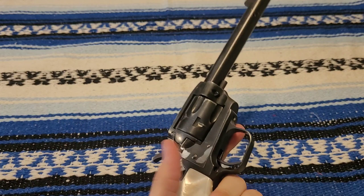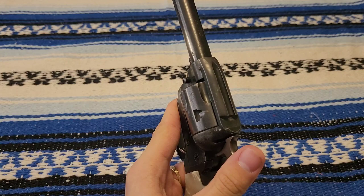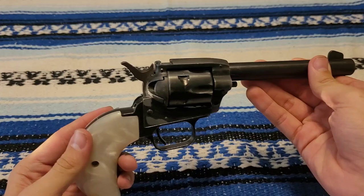They're great guns. Cheap. Great for giving a little kid to teach them how to shoot. Maybe put in your tackle box when going fishing. All together, just a good gun — nothing bad, nothing to write home about, but just a little .22 revolver.